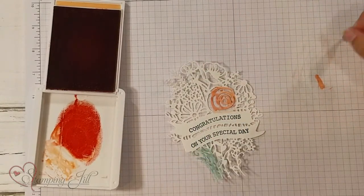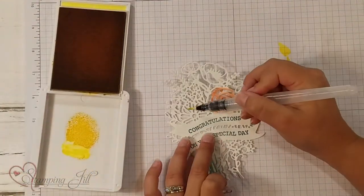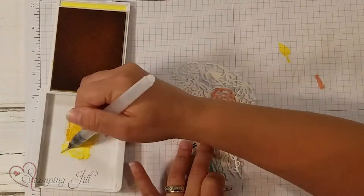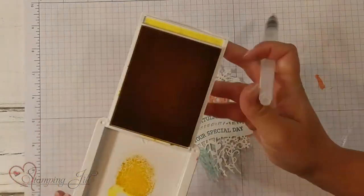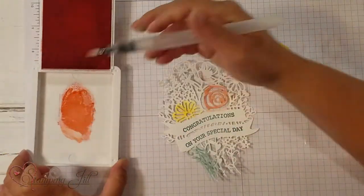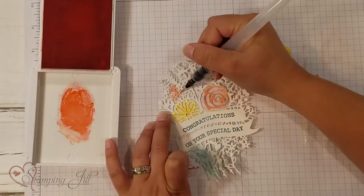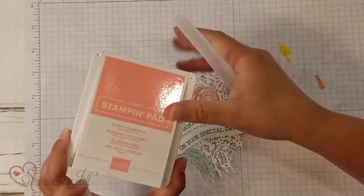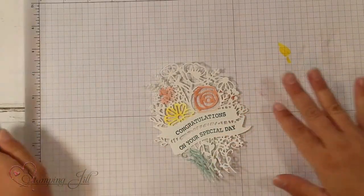Next, I want to do Daffodil Delight. I used this on more of this sunflower-y looking flower here — I thought that went well with that. Give it a good wash all over. The last color I used was Flirty Flamingo. I did my little itsy flowers with the Flirty Flamingo. Obviously I colored the whole thing — it was a little more done than this — but I just wanted to give you a little idea of what I did.